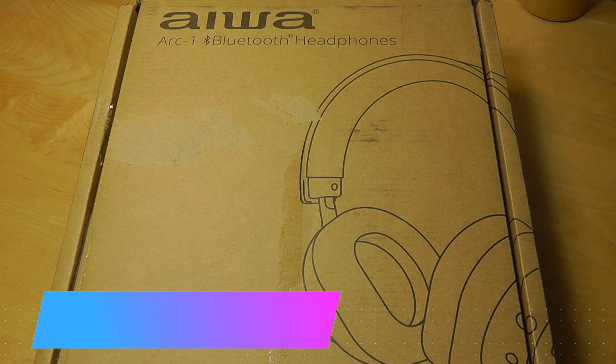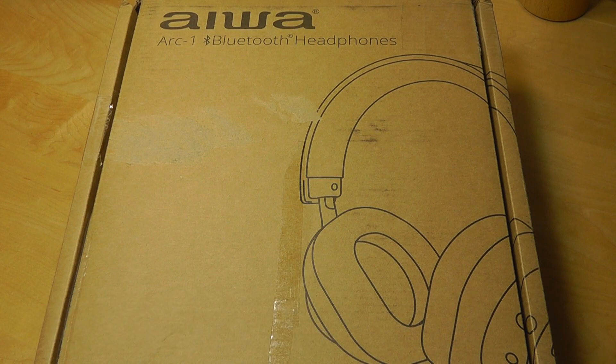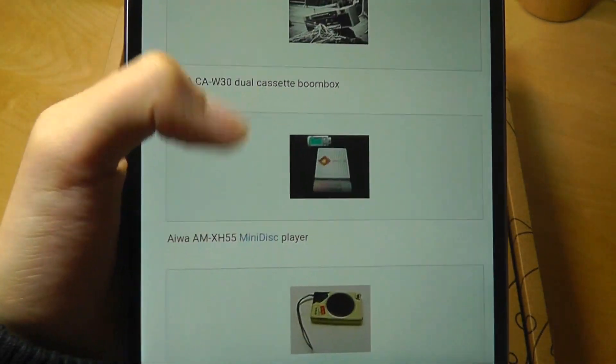Hey y'all, OSReviews here watching our hands-on review of the Iowa Arc 1 Wireless Bluetooth Headphones. If you were a child in the 80s and 90s, Iowa is a brand that you've probably heard of. They made many Walkman style cassette players which were quite popular, as well as other small speakers.